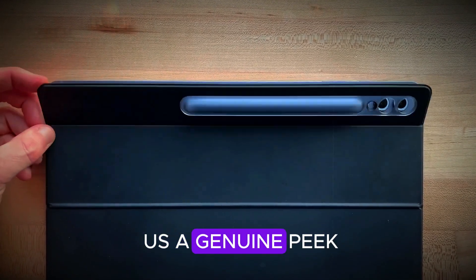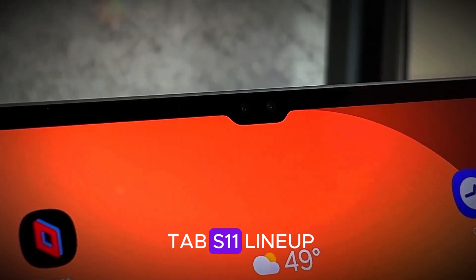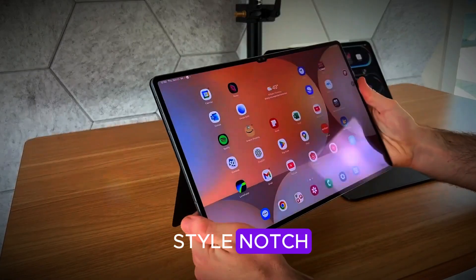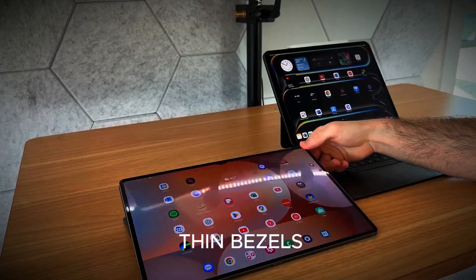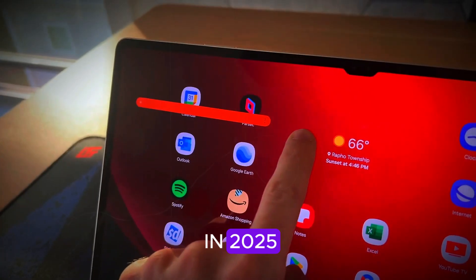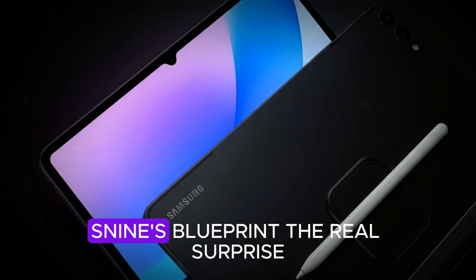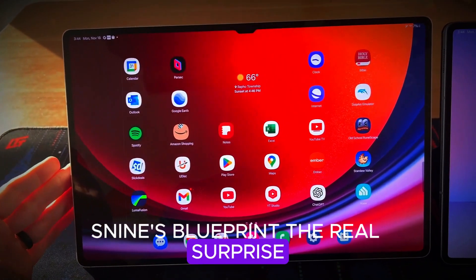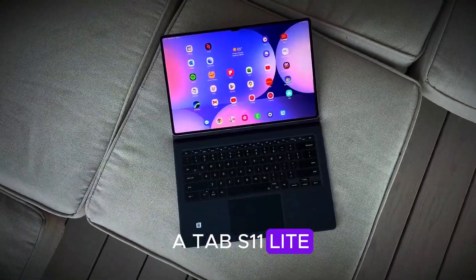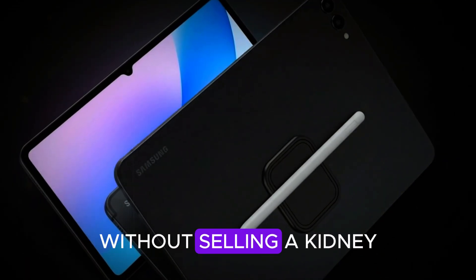Recent leaks have given us a genuine peek — and not the blurry potato camera kind — at the entire Galaxy Tab S11 lineup. The Ultra steals the spotlight with its water drop-style notch, holding a single front camera and surrounded by impressively thin bezels. It's clean, it's sleek, and it's very Samsung in 2025. The standard Tab S11 seems to be sticking closely to the Tab S9's blueprint. The real surprise: there's no Plus model this year. Instead, Samsung's throwing in a Tab S11 Lite, perfect for budget-conscious buyers who still want that premium Samsung feel without selling a kidney.